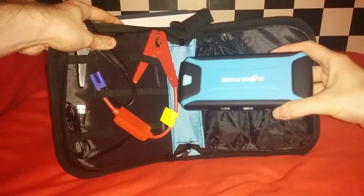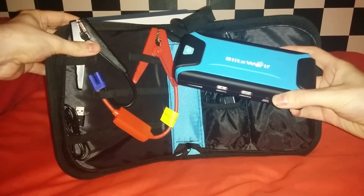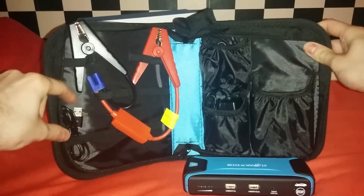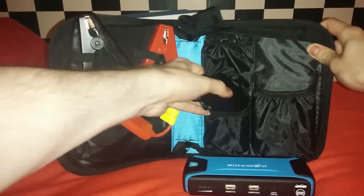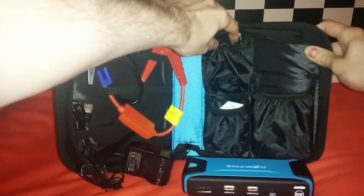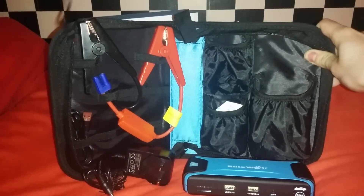Of course, we have the power bank, which is bulky but can take a beating with this protective case. We have the fused jump-start leads, a micro USB lead for charging phones and tablets, and in my opinion its only weak point, a 12 volt charger cable for the wall socket,